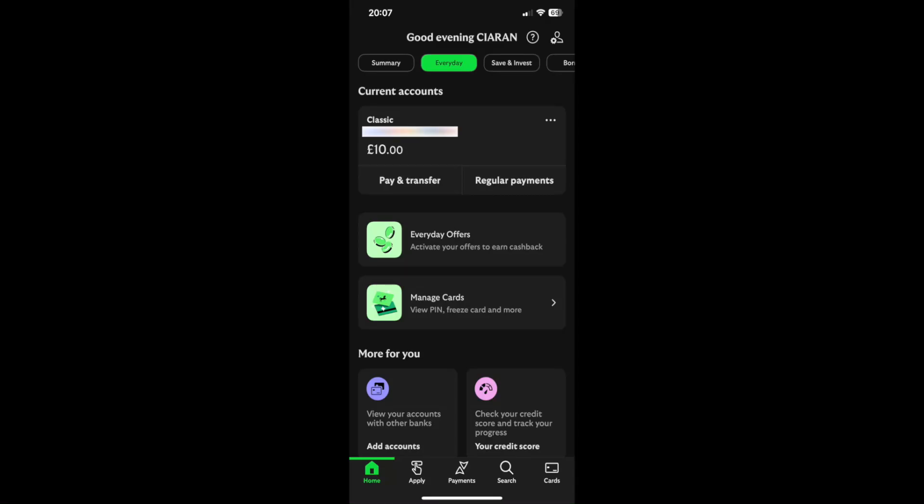So how to add your Lloyds card to Apple Pay. To add your Lloyds card to Apple Pay, you'll first want to open up the Lloyds app and click on the card section at the bottom.